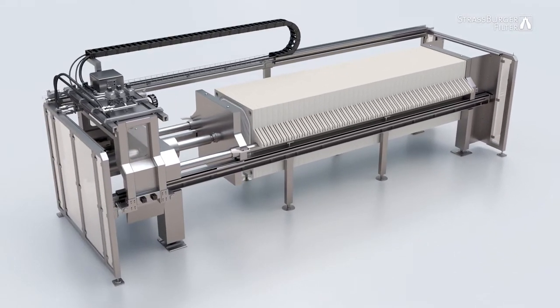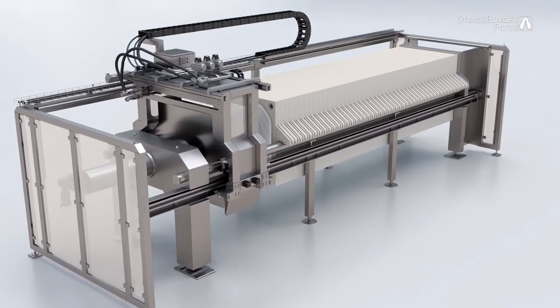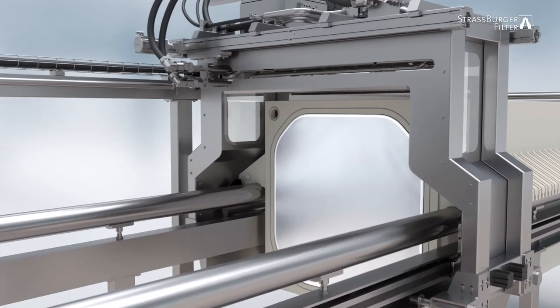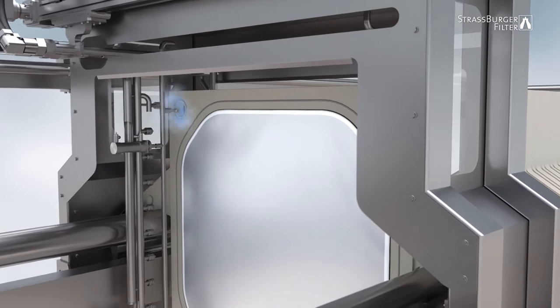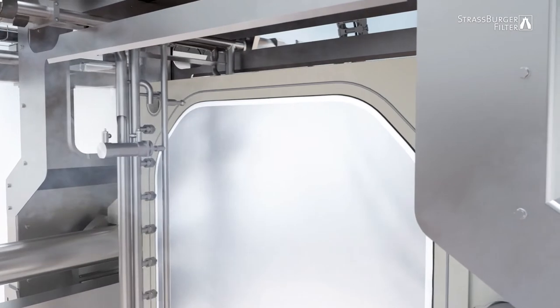The washing system is now activated. The washing process starts by the washing carriage moving to a filter plate or filter frame and positioning itself over the element to be cleaned. The pivoting arm on the washing rail moves down into a vertical position, and then moves into position at the filter element corner channels.